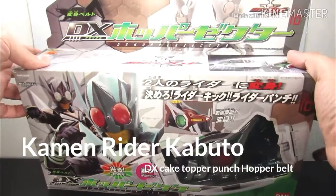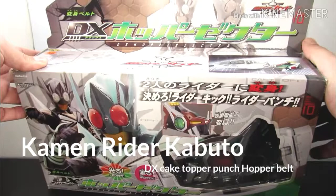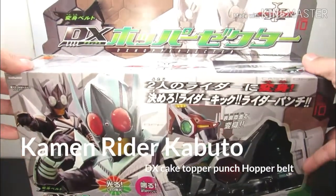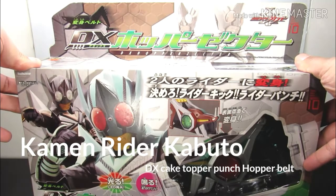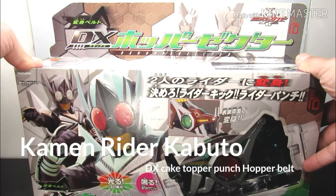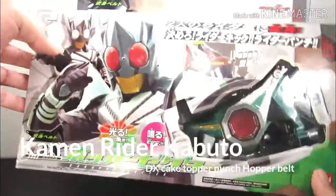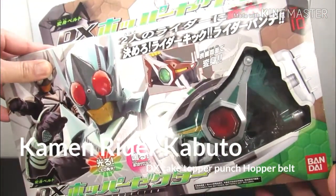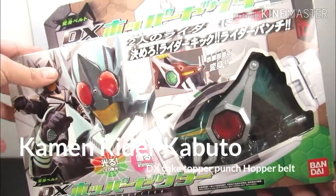So let's look at the box itself. Again, this is the same box as the Japanese version. It's in really amazing, good condition. I'll tell you the price range at the end of the video. The box itself is really cool — it has Kick Hopper and Punch Hopper right together, the emo brothers.